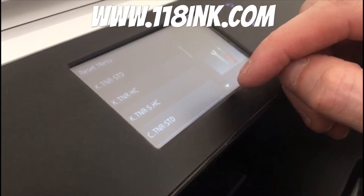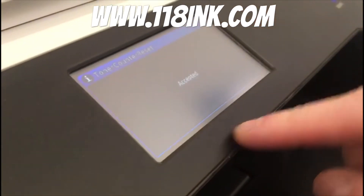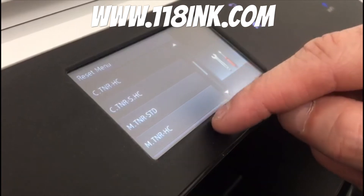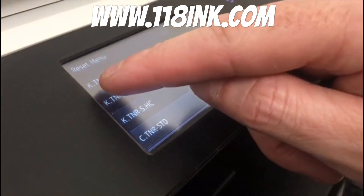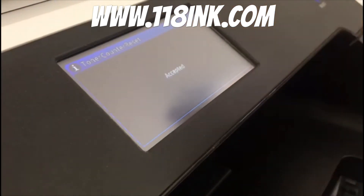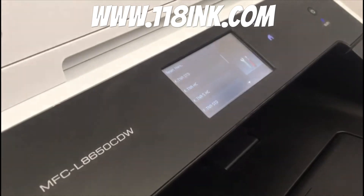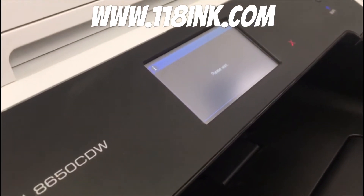What you do is tap the colour and it asks you if you want to reset it — you say yes and it will say accepted. Then you go back down and do that with each colour. The black comes under a K, so again just tap it, reset it, and accept it.